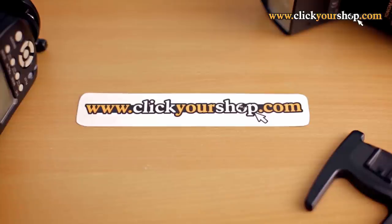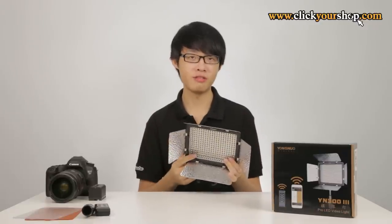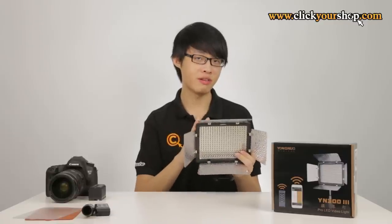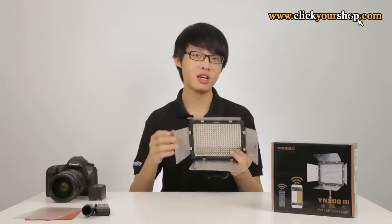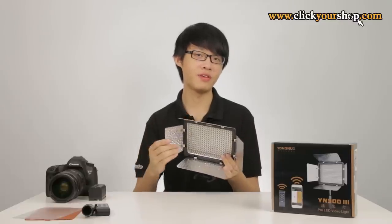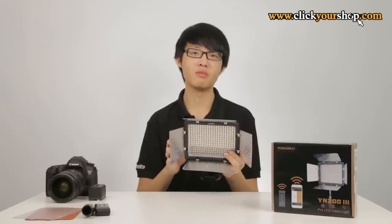The Yongnuo YN300 v3 is a LED light panel. It comes in a bi-colour and a single colour variant. The bi-colour variant contains two sets of LEDs of different colour temperatures — 150 LEDs at 3200 Kelvin and 150 more LEDs at 5500 Kelvin. These two sets add up to a total of 300 LEDs, hence the name YN300.